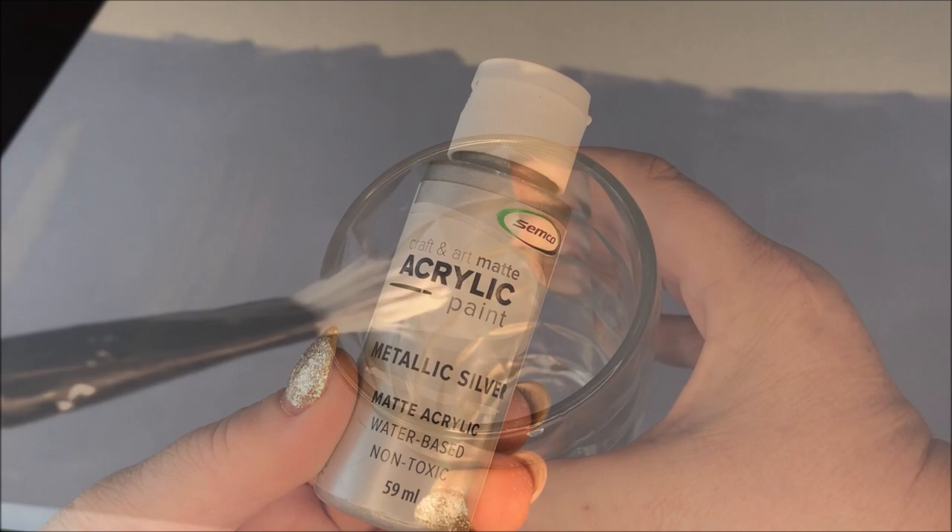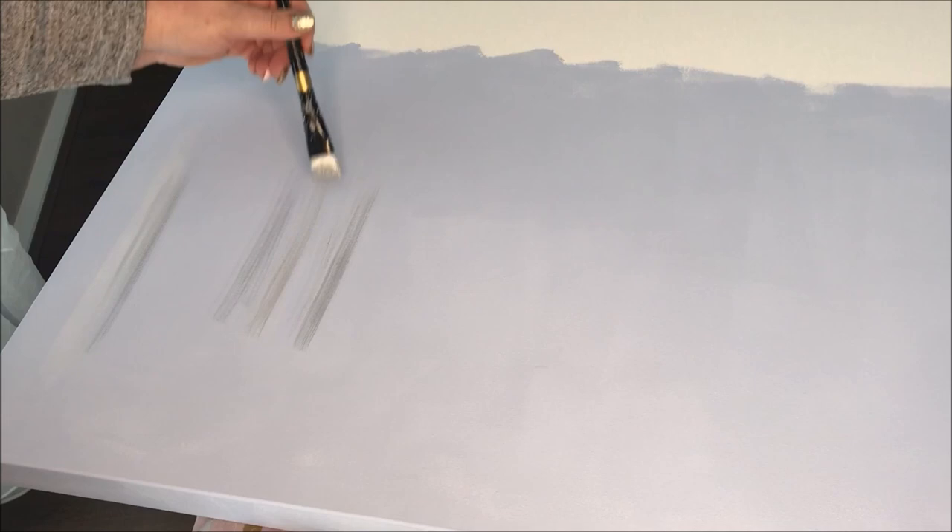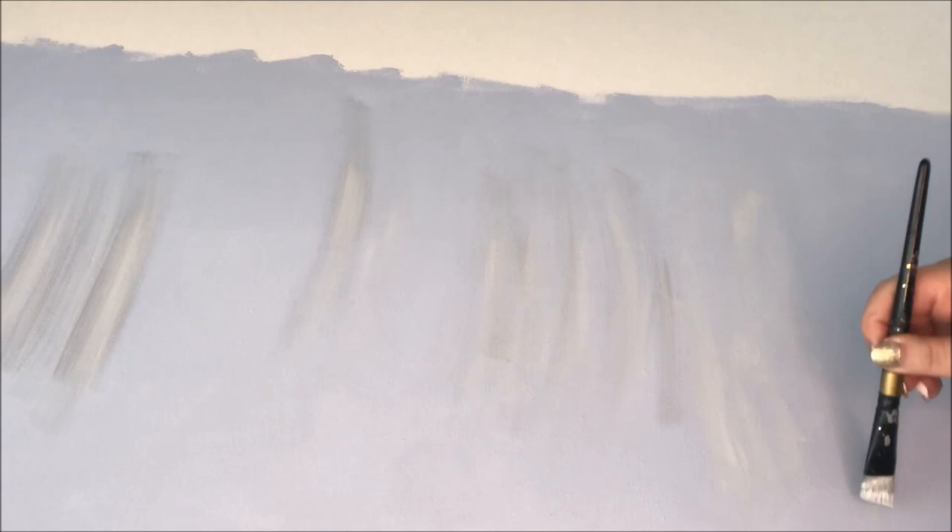I wasn't completely happy just with the white by itself, so I took this silver metallic craft paint. I'm dipping my brush in a little bit of water, tapping off the excess, and then blending the two colours together — the silver and the white. Off camera I also added it to the newspaper before adding it to the canvas. This part is all about blending, so try and blend as much of that paint into the blue paint as you possibly can.